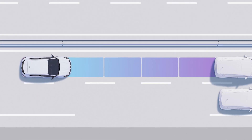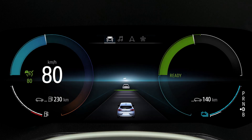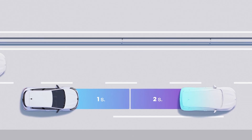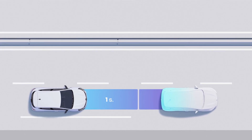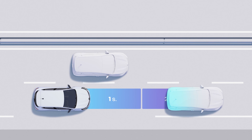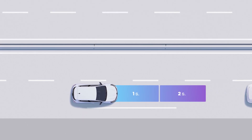If the camera and the radar detect a vehicle in front, this will appear on the instrument panel. When you come up to a vehicle traveling slower than you in the same lane, your speed will adapt accordingly, observing your selected following distance. If the vehicle in front accelerates, your vehicle will also accelerate until it reaches the chosen cruising speed again.